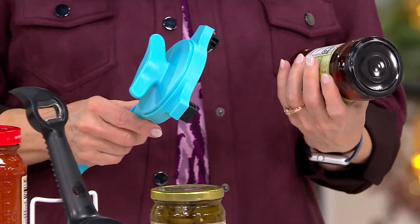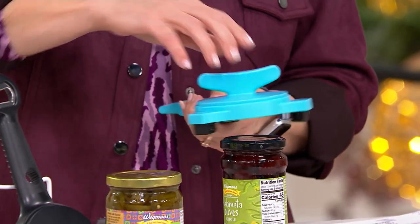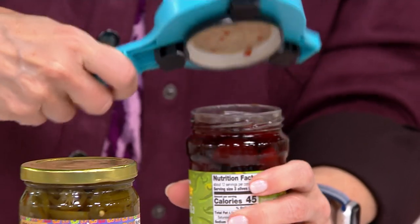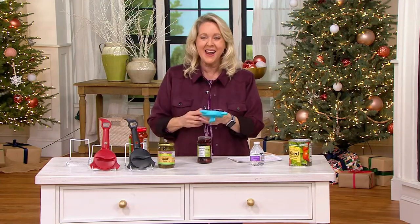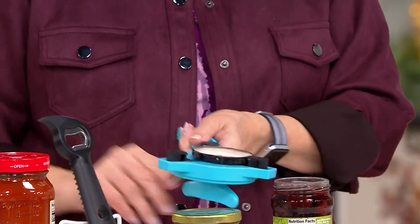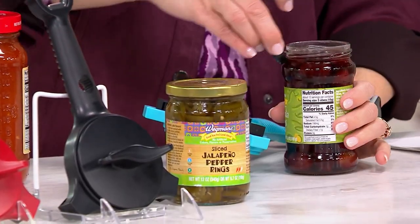Let's try these Kalamata olives. I'll lock that down — oh my goodness, okay — and there we go. See, sometimes it's almost too easy. You're like, what? But you saw me try on that jalapeño jar — some of those are just so difficult.